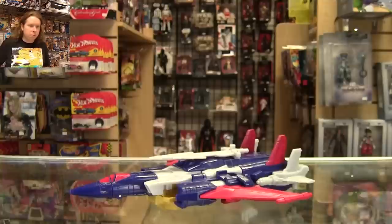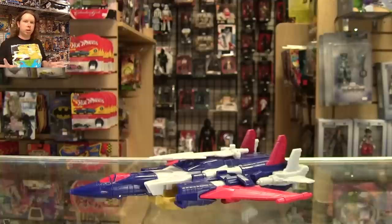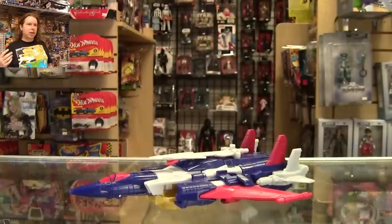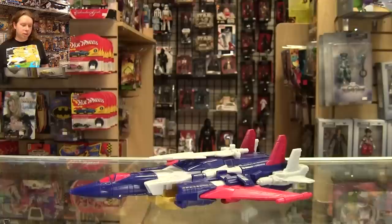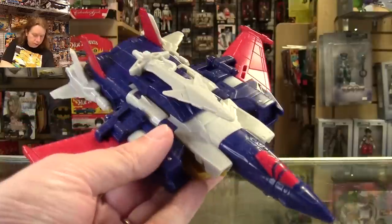So, Cyclonus was my toy of the year in 2021. I thought it was brilliantly engineered, captured the character really, really well — really clean transformation, just all around one of the best bits of engineering at the retail level I had seen in a long time. And now, here we are a couple years later, staring at his remold: Metalhawk. The last character I would have expected Hasbro to drag up, because he's primarily known as a Japanese-only character — which, I guess now, we can't really say that anymore. So let's see how this turned out.